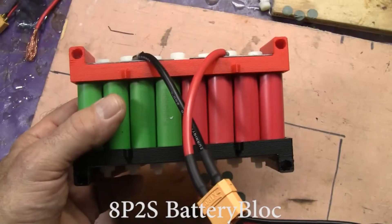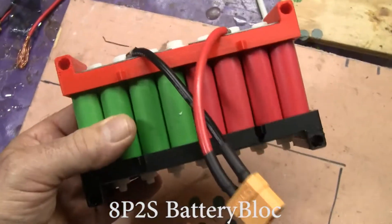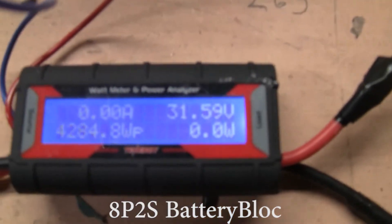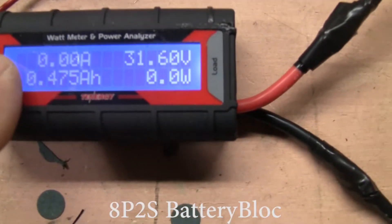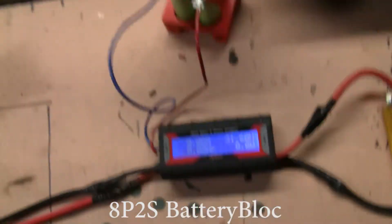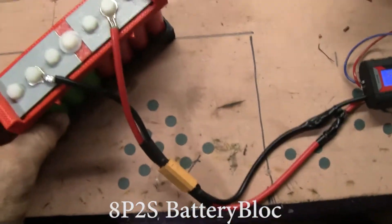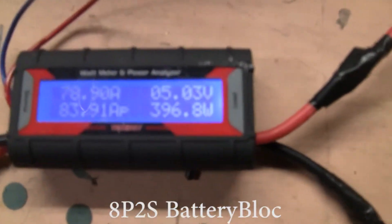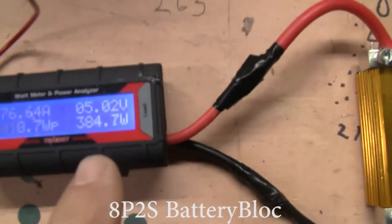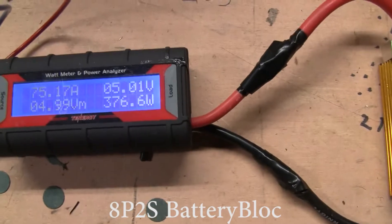Here is the 8P2S block. I've changed the cells there just so you can see how it's configured. We're going to be plugging it into this Tenergy — there's the amp meter right there. The Tenergy is powered by this battery block right here, with a little magnetic connection. There are the resistors providing the load. It's all hooked up. The Tenergy says we're getting 77 amps at 386 watts at just 5 volts — that's a lot of power. 75 amps.